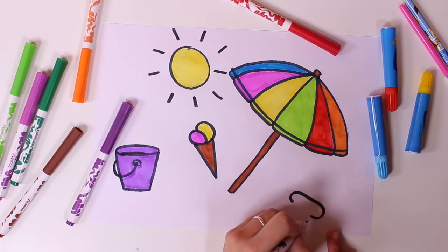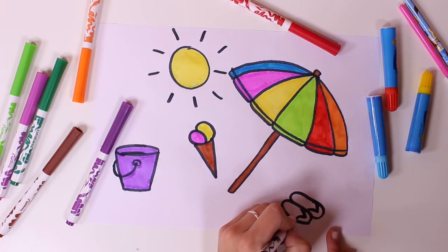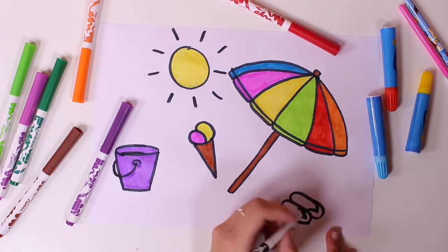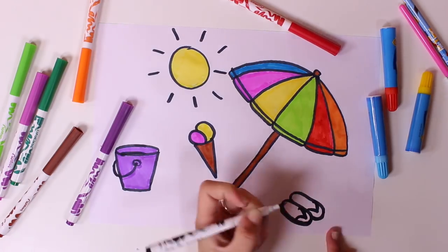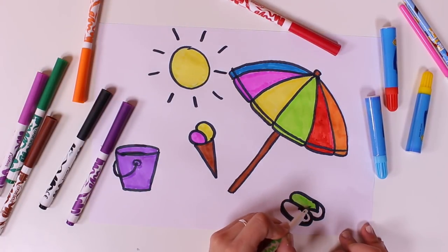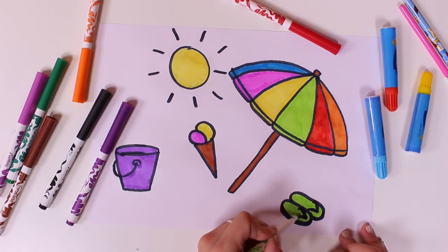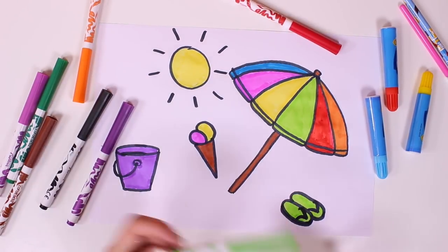What else should we draw? Who can guess what these are? These are great for walking on the beach. Do you know what these are? Yes, you got it right. It's a pair of flip flops, and they're green.